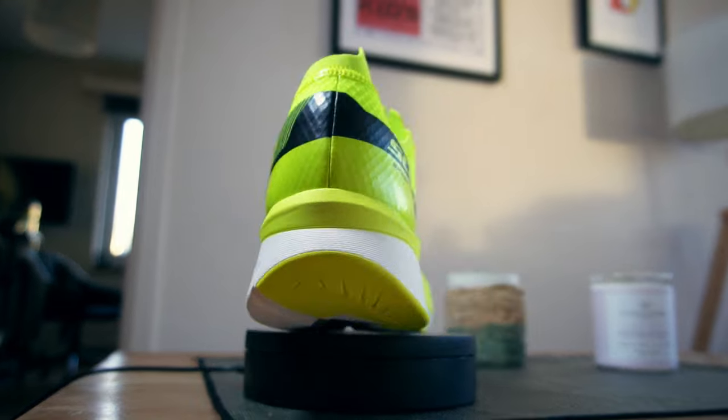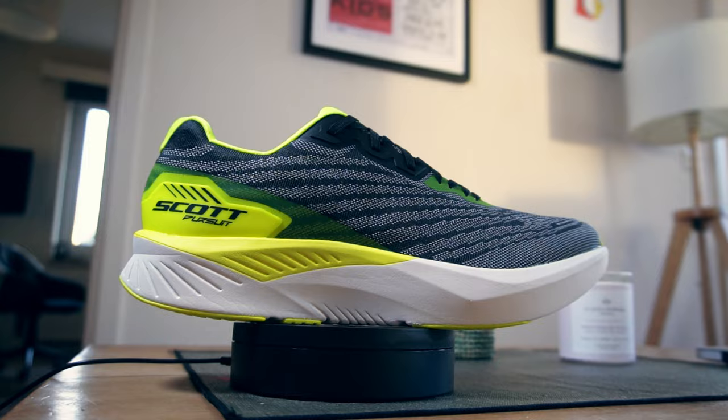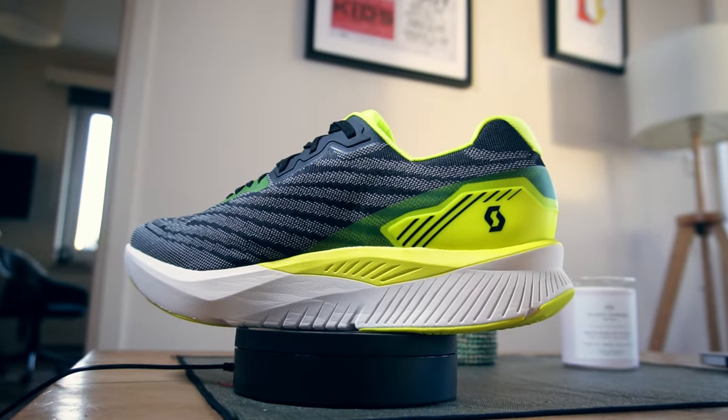Scott very kindly sent me two pairs of shoes: the Scott Speed Carbon RC, their top end racing shoe, and the Scott Pursuit, their sort of trainer, tempo shoe — whatever you want to call it, or even daily trainer. Thanks to Scott Belgium for sending me these two shoes.